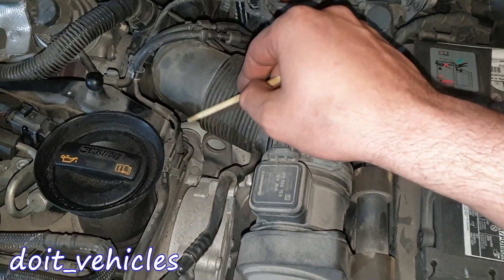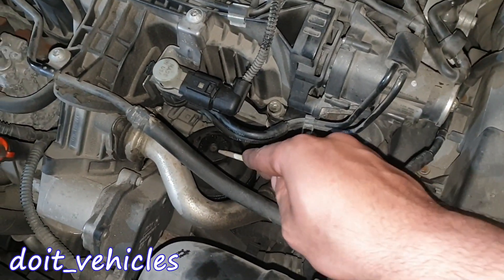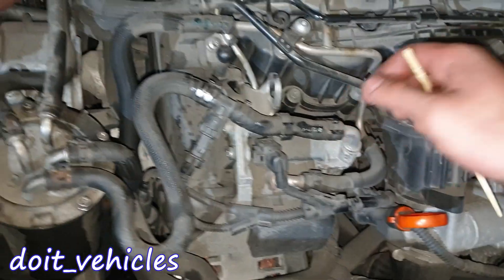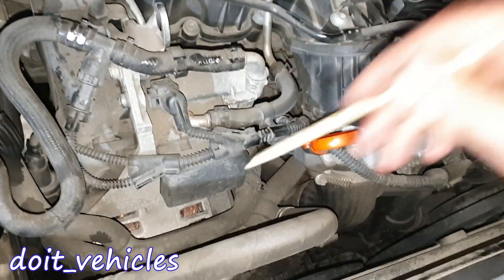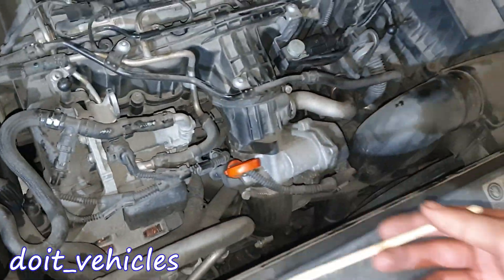Down there is the oil filter cap — you're gonna need a 32mm for this. Here on top we've got the high pressure fuel pump, and here is the timing belt. The alternator is under it, and then we've got the AC compressor which you can see better from under the car.